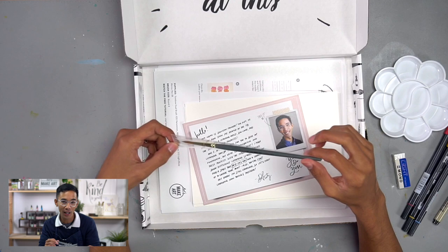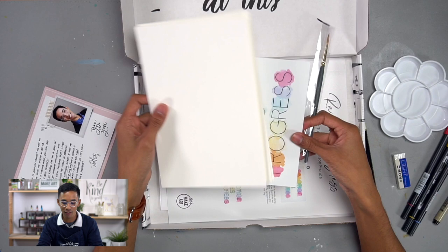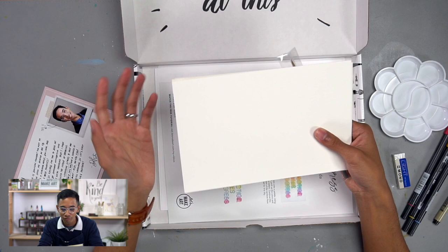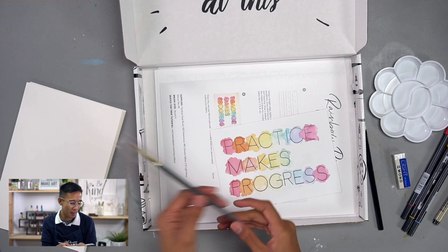You also get a fun little Let's Make Art classic round paintbrush. We are using Canson watercolor paper cold press, but I just halved it because this is my preferred size. I want you to experience that — maybe your lettering will be better on a smaller canvas than the traditional 9x12. It gives you ample enough paper to do all the projects in this box and adds another paintbrush to your collection, because you can never have enough paintbrushes.